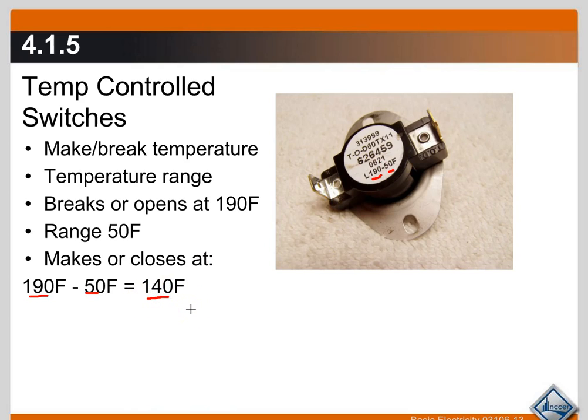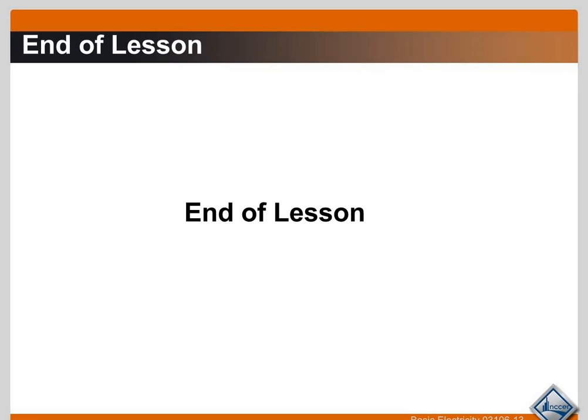That's the end of the bimetal switches and temperature-controlled devices. If you have any questions, please post them in the forum. Next we're going to move on to pressure-controlled switches.